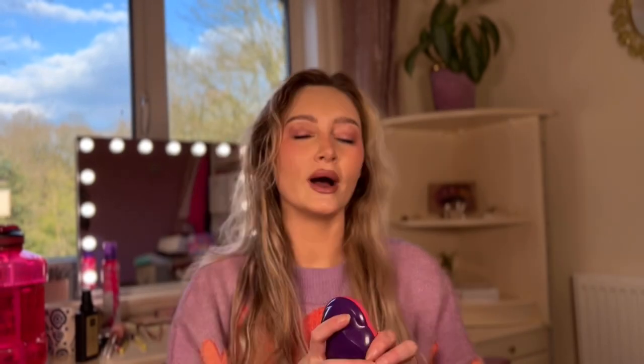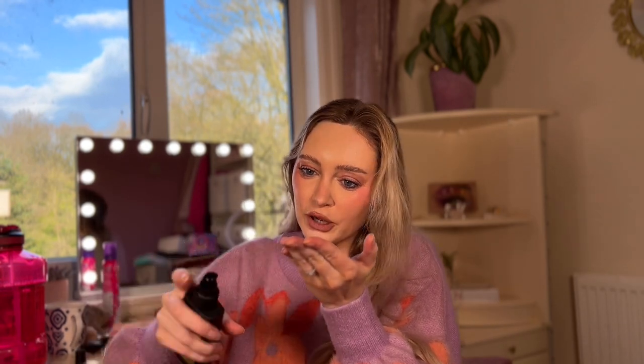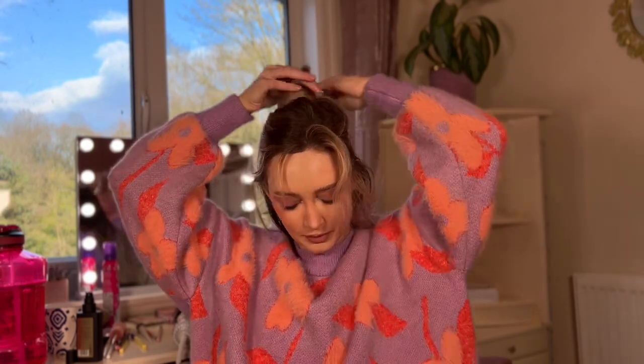I naturally have quite curly or wavy hair, so I'm just brushing this through to start with. I also have this wet styling oil from GHD. They say to put two to three pumps — I've put an extra one on there, but I have got quite a lot of hair so let's put an extra one on there for luck. I'm just going to work this through my hair.